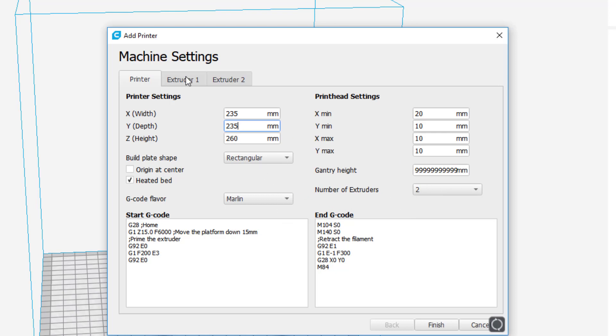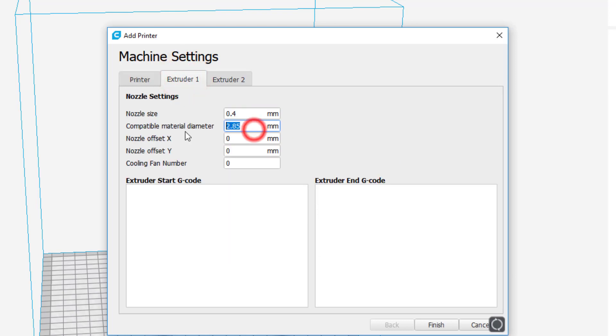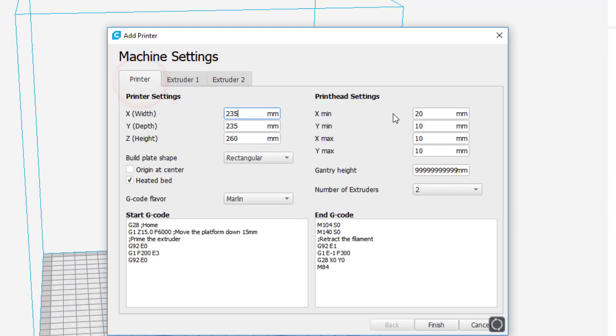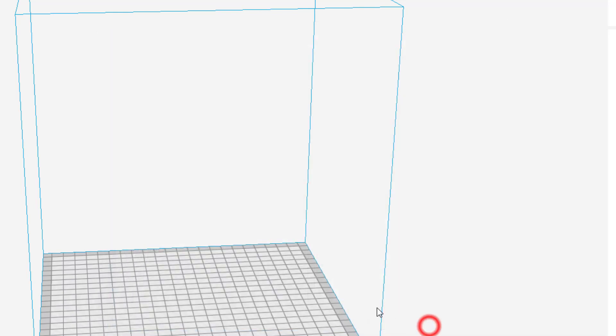Once you click that button, switch over to Extruder 1 and change the filament diameter to 1.75mm. Click another location to lock it in, then go to Extruder 2 and also change it to 1.75mm.